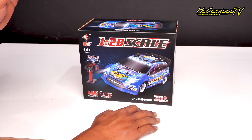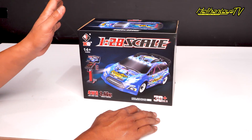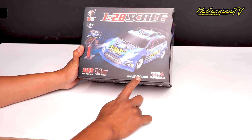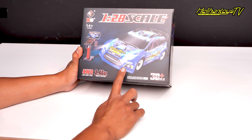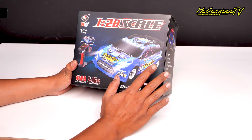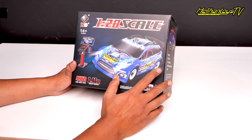gue mau unboxing ini dia RC Mini, skala 1 banding 28 dari WL Toys yang tipenya 284010. Ini bodinya bodi Ford ya, bodi rally. Tampilan juga beda, bodi sebelumnya itu kan mirip sama bodinya Ken Block ya, nah dekalnya segala.